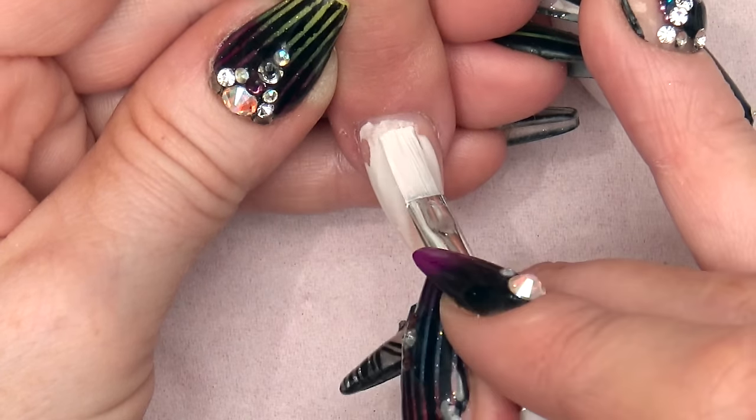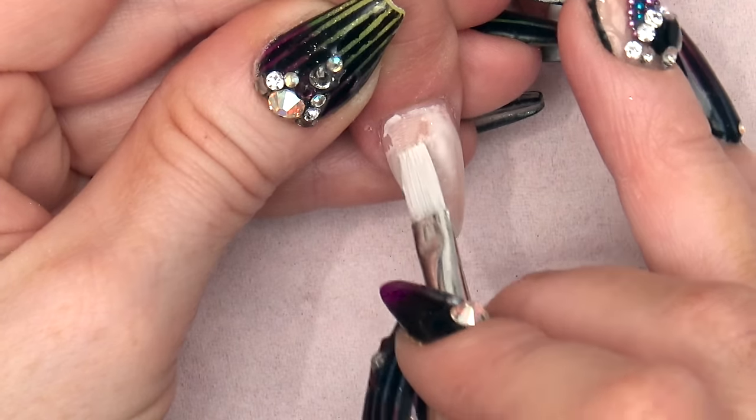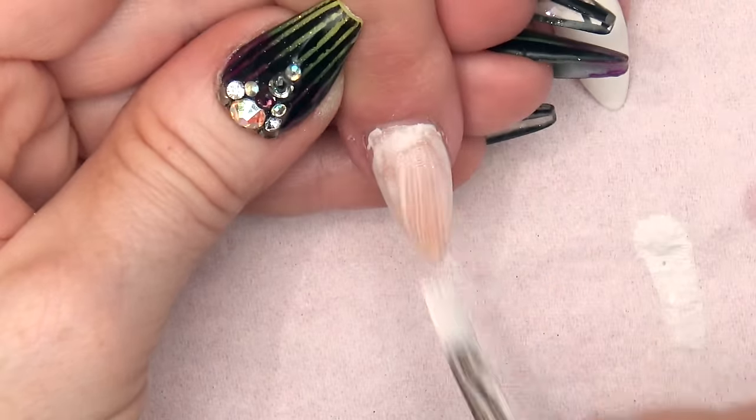Now if you get a little bit of separation, that's not too bad. You can always fill that in a little bit, just fill it in. Because we do want it to be a little bit transparent.